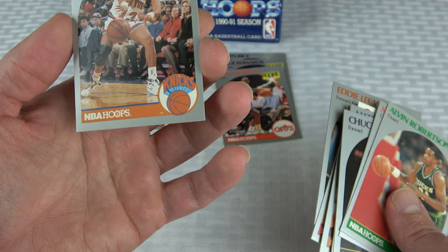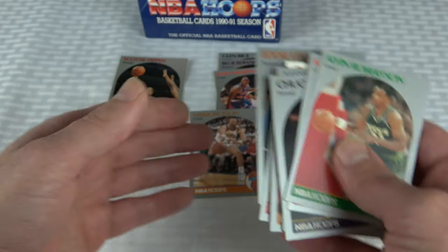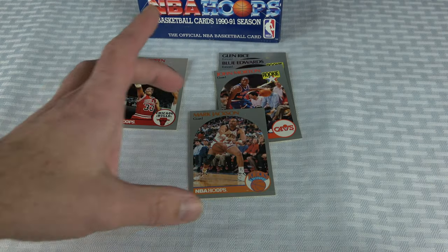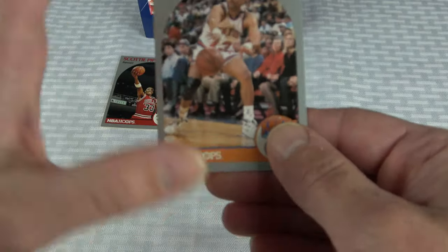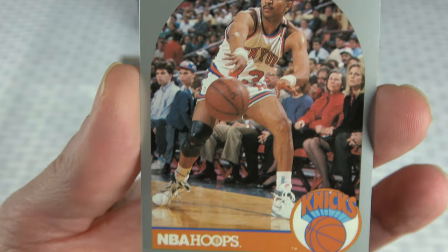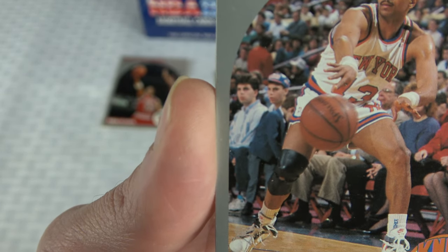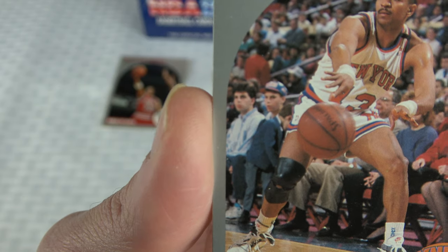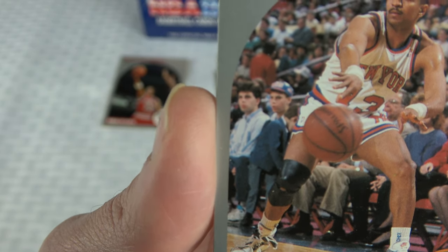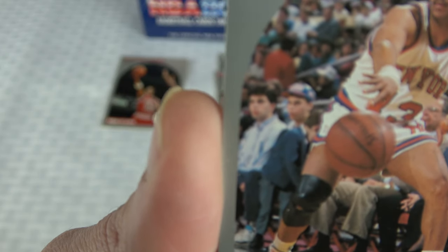There is a Mark Jackson right there. And that's actually one of — oh my goodness — it looks like it's got some surface issues. But yeah, this is actually up there as one of the most valuable cards in a PSA 10, right there with some of the Jordans. Because right there in the background, those are the Menendez brothers — the brothers that killed their family way back when — sitting courtside. That's the Menendez brothers.